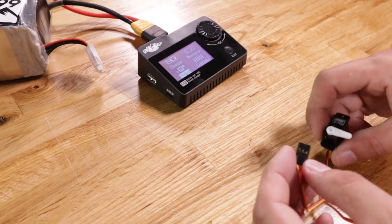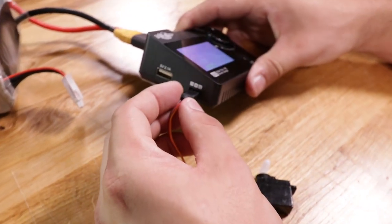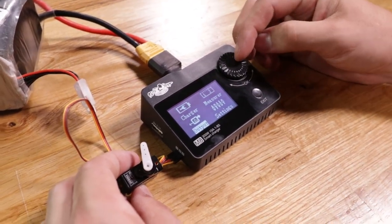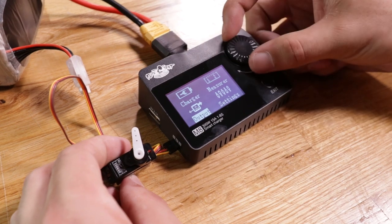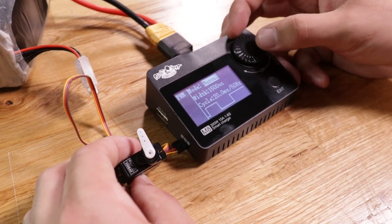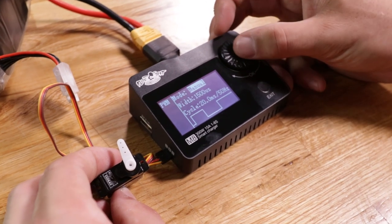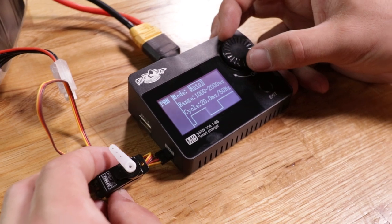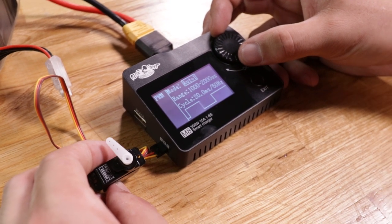This next menu — the output settings menu — is another one we were super excited about because it has one important function we're always using at the shop. Josh is always looking for a servo tester so that when he's building the newest latest and greatest plane he can center servos and get everything flying perfect. This charger actually provides power to the servo so you can center it or move it — you can use these settings to go ahead and center your servos.